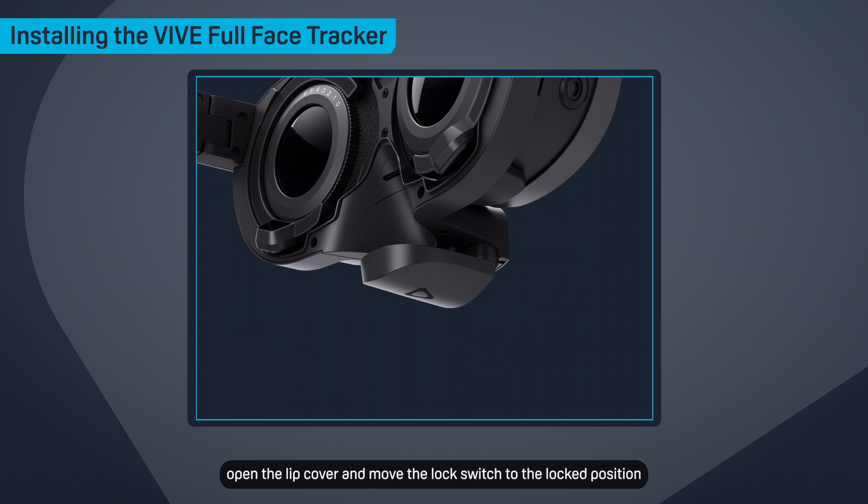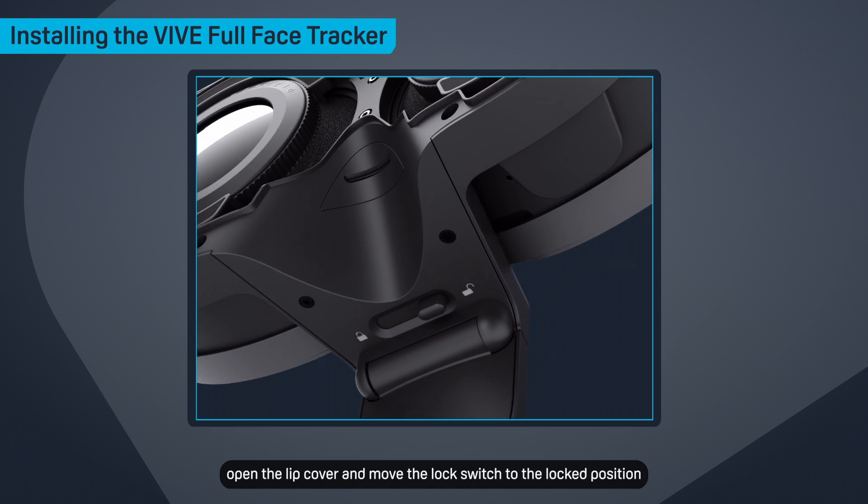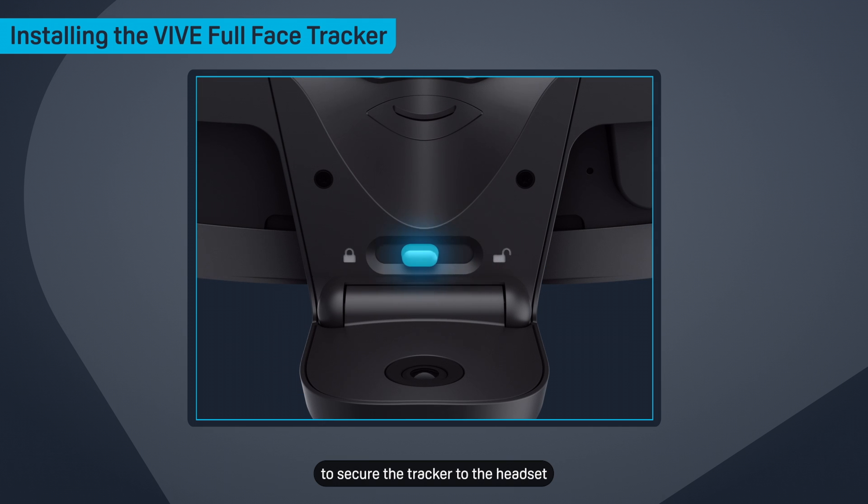Next, open the lip cover and move the lock switch to the locked position to secure the tracker to the headset.